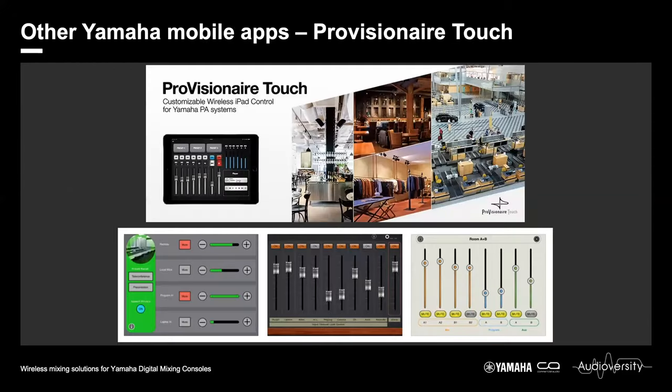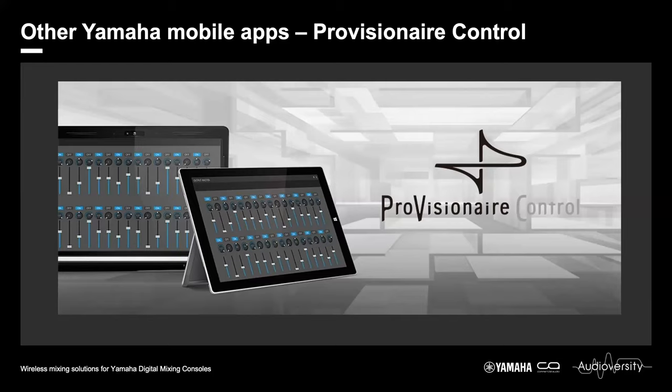Just to mention a few other wireless device apps Yamaha has available: the ProVisionaire range of applications. These are for creating custom control panels, ideal for installations where you have unskilled operators and only want to give them access to certain parameters of your console. You can create simple panels or remarkably complex ones. There are two versions: the main editing version, and the Kiosk version, which removes the ability to edit panels so operators only see the final panel. ProVisionaire Control is also available on Windows platforms, and you can even create your panels on Windows and send them to iPad for deployment.